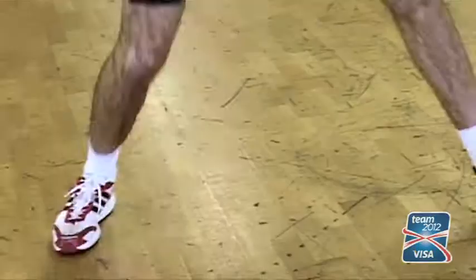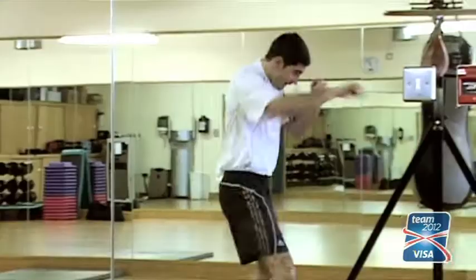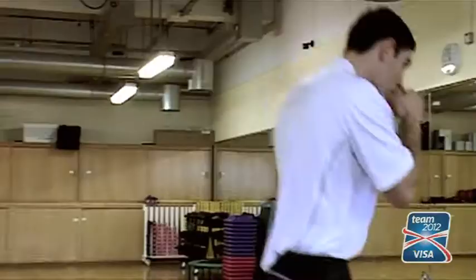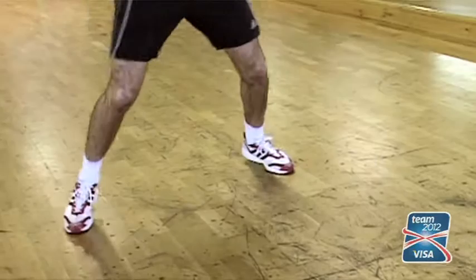Shadow boxing is a good way to warm up but also start bringing the heart rate right up to a fat-burning cardiovascular level. You can look at yourself in the mirror — if you're dropping a hand, keep it up — so you can see exactly what you're doing, what you're doing wrong and right.